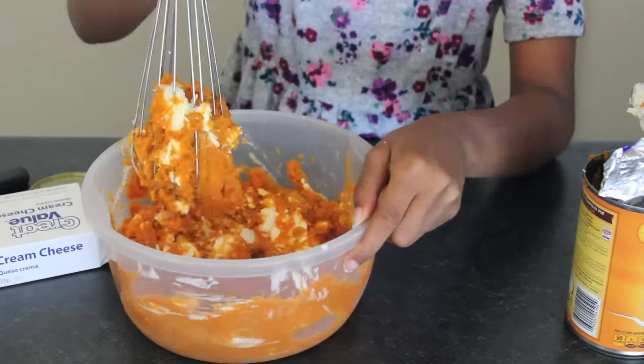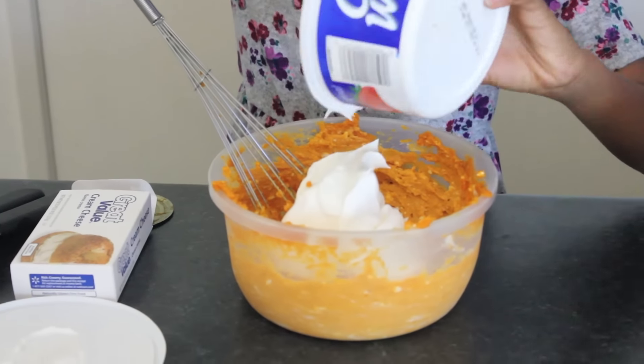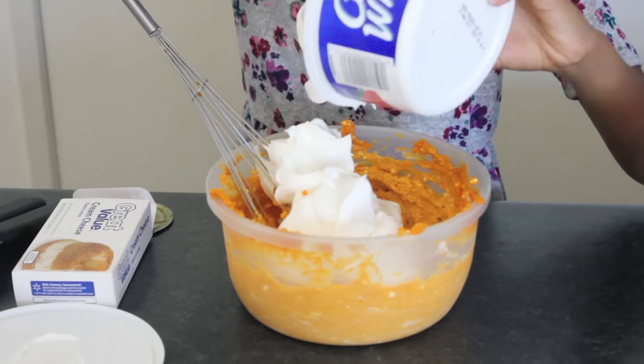Now, add your whole — if you hear that, that's just them destroying the building, just ignore it. Now, add your whole tub of whipped topping and a teaspoon of pumpkin spice.